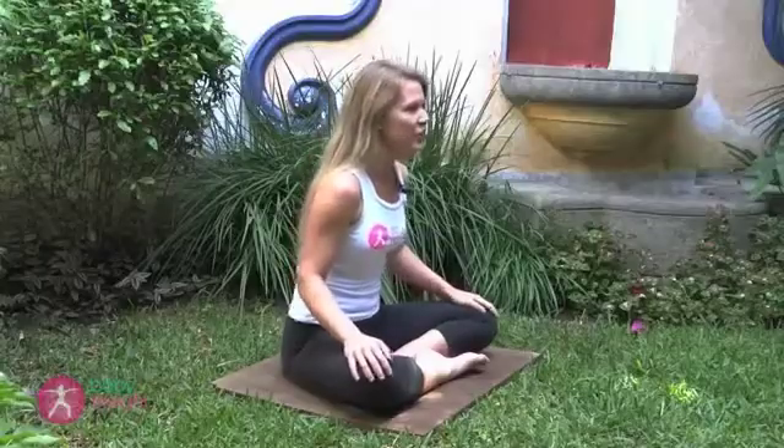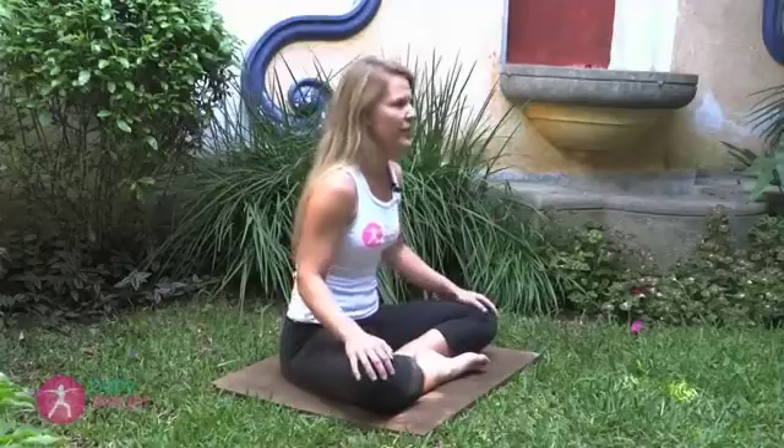overstretching and weakening them. The pelvic floor muscles form a figure eight around the vagina, urethra, and anus. Like any muscle, you can train the pelvic floor muscles with exercise.